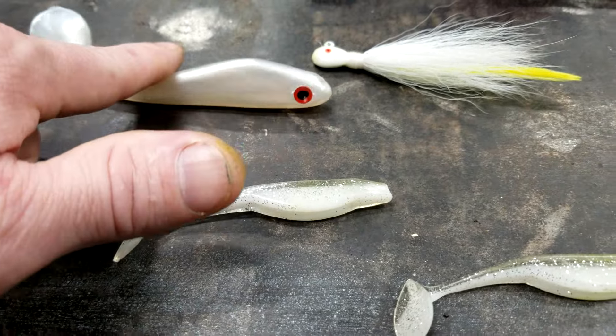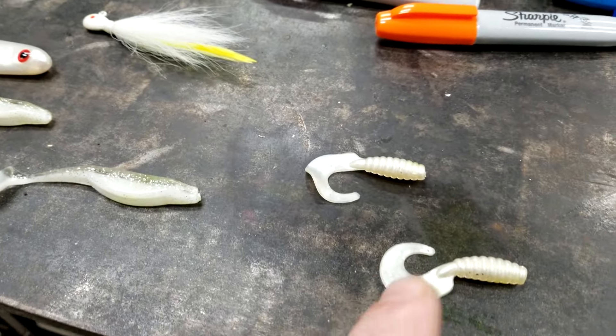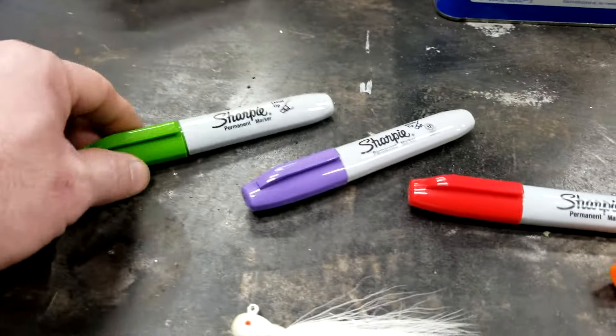My wife caught her personal best striper from a kayak with one of these little baits right here. Fishing hack number two.